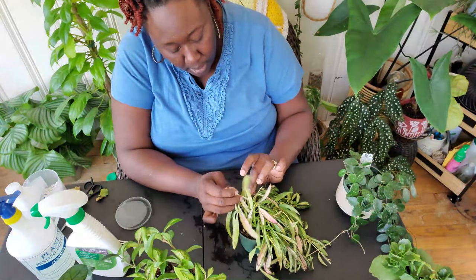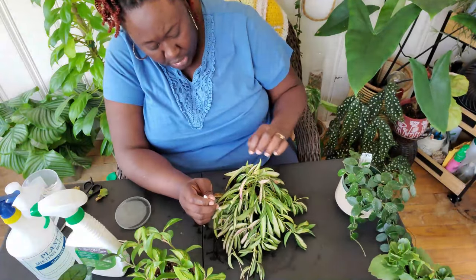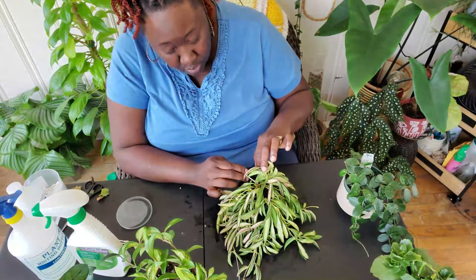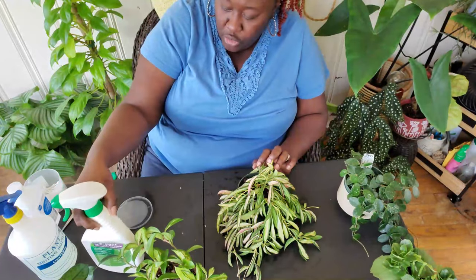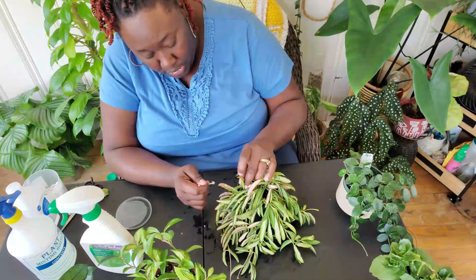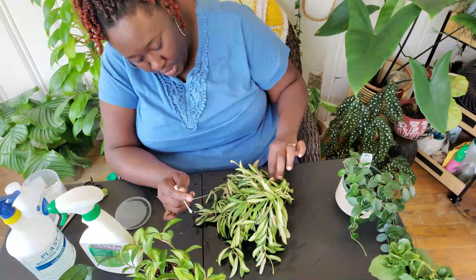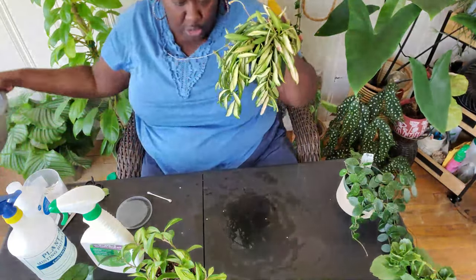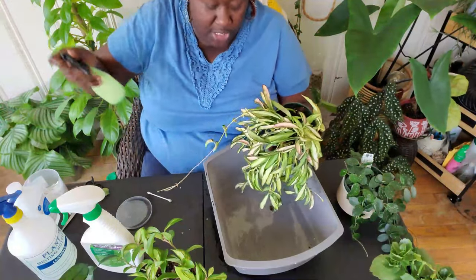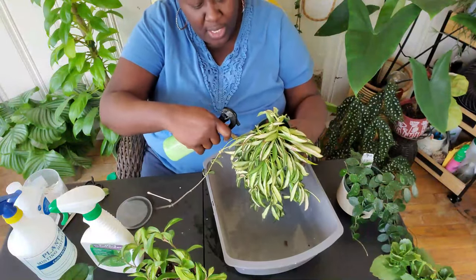I have neem oil solution here, but to me it seems like it works more as a preventative measure rather than actually killing mealies. Another thing I've noticed — I do different things each time because I don't want the plant to get immune to it, if that makes sense. I don't even know if that's a real thing, but it's a living thing — the way I was thinking is that living things, like human beings, can start getting immune to something over time. That was my thought process.